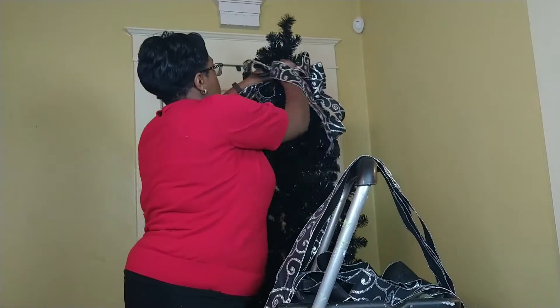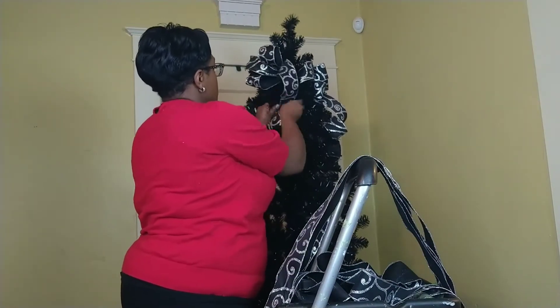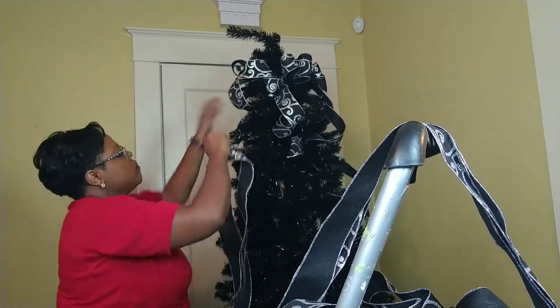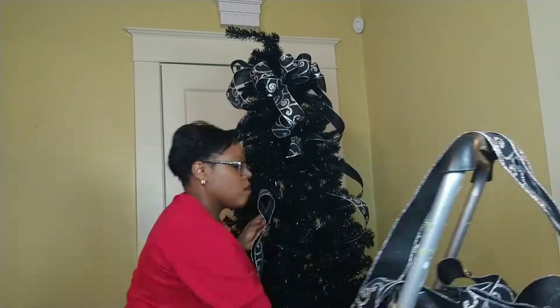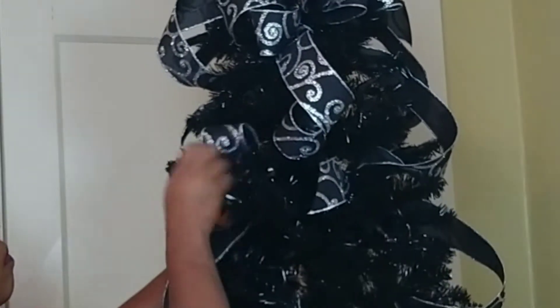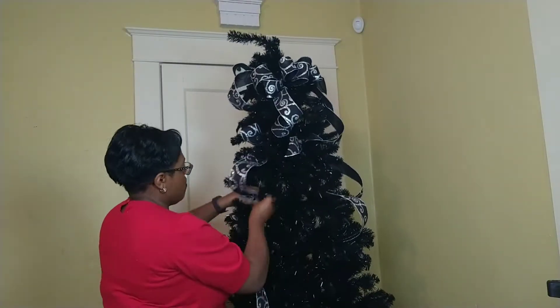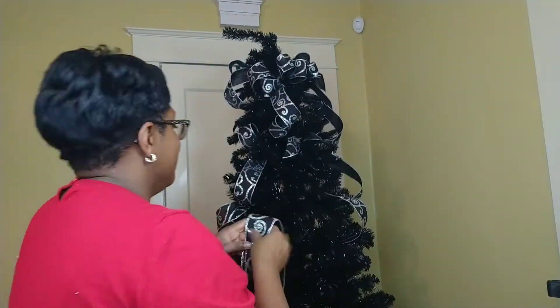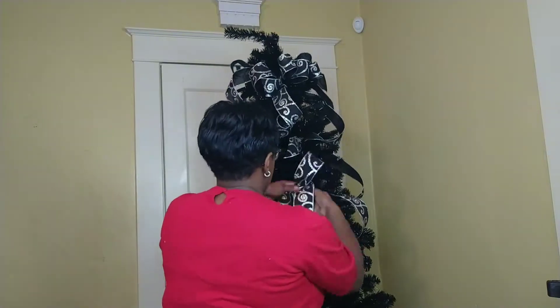So now I'm just going to place all that into the tree. I like to do that because this is, in my opinion, the easiest way to add a ribbon to a tree. You're also going to see that I'm going to take the branch of the tree and wrap it around that ribbon. This ensures that it will stay in place. And by going deep into the tree and wrapping it around that ribbon, it ensures that the ribbon looks like it's growing from the tree.